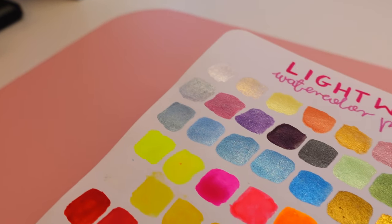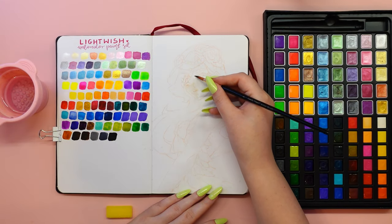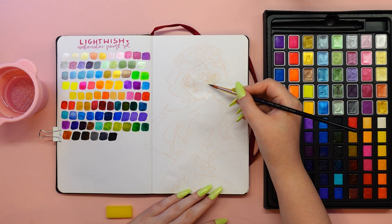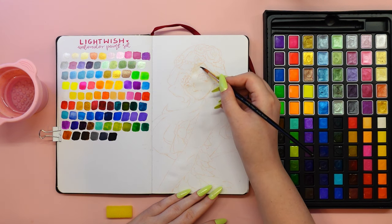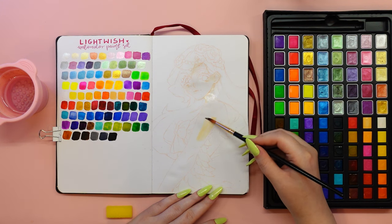The colors are absolutely amazing. They are really vibrant, saturated and pigmented. You can achieve a really subtle transparent look with them, or you can get quite the opposite effect and go for something much more opaque.